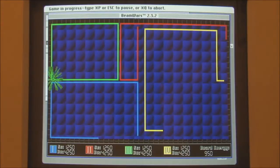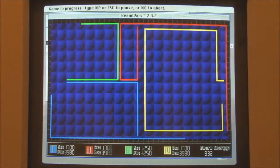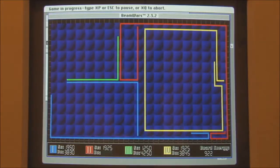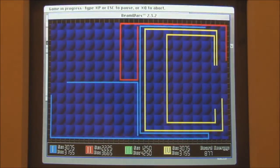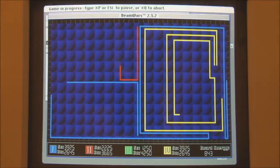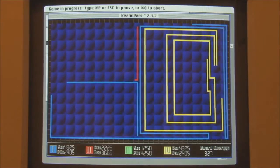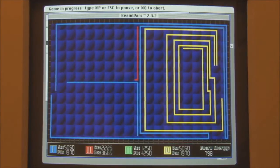The idea is you have to control the beams being protected by your guns, or whatever they are, to try and trap the other players so their beams have nowhere to go. You have to run for as long as possible — I'm the one on the right in yellow. Green's gone. You have to keep yours running for as long as possible.